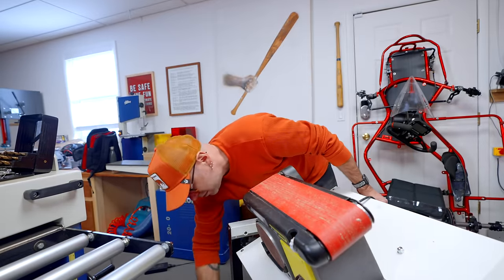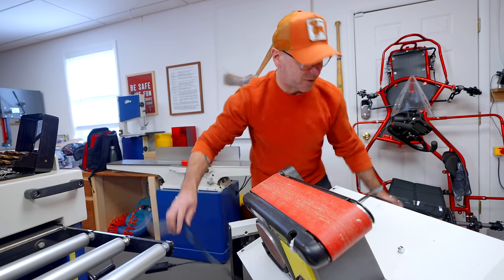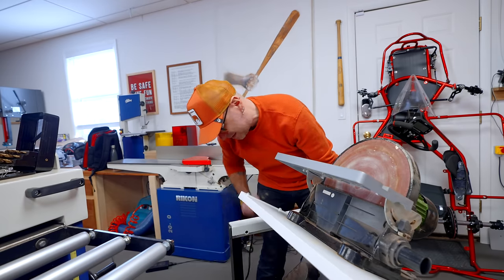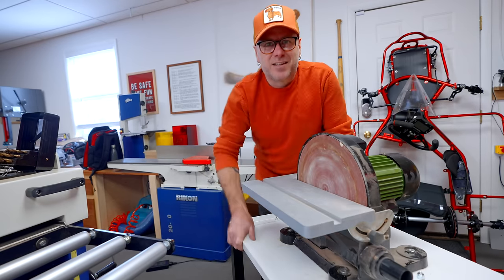Maybe it goes this way. We need cordless tools — the cord gets... yeah, that'll do.